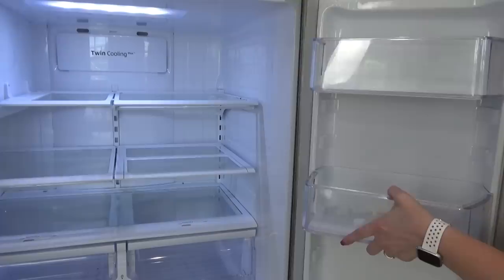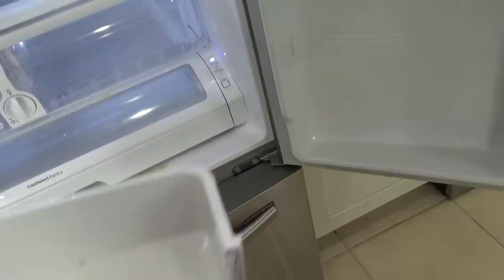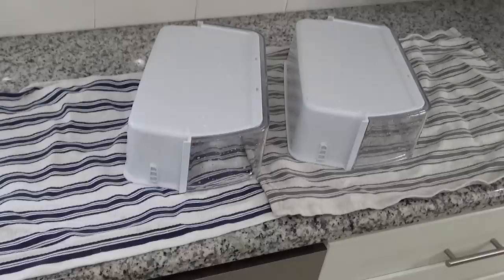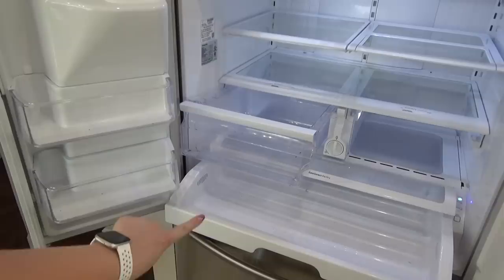Step two is all about cleaning. Now that I have everything out of my fridge, I'm ready to go ahead and remove all of the drawers that I can, so I can get them into my sink with some hot soapy water. I just use my regular dish soap for this. And if my drawers are really dirty or sticky, I like to let them soak in the warm water for a bit before I give them a good scrub. Once they're all scrubbed out, I just rinse them off and set them out to dry.